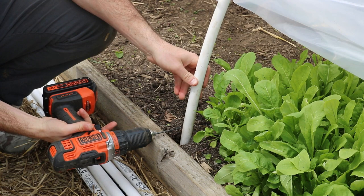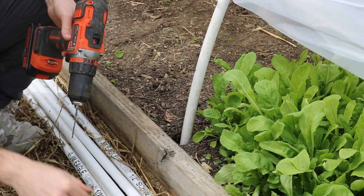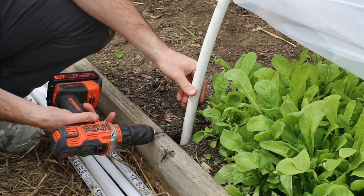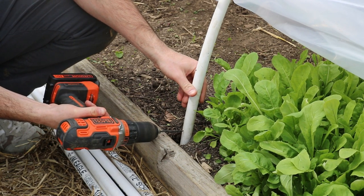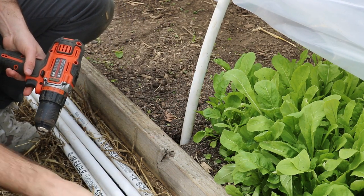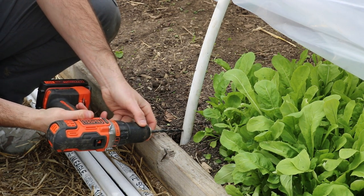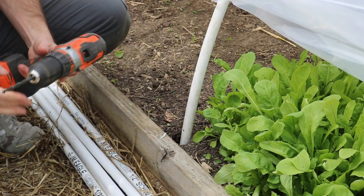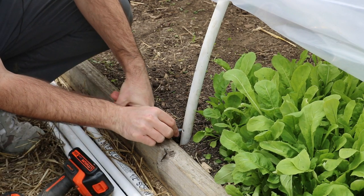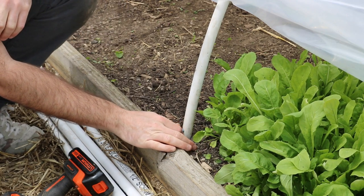Alright, coming in here and drilling. We're pre-drilling a hole and we're going to use two different bits, then finally insert our bolt. No cracking in the PVC. Then we're going to take our bolt and spin this around and get it in there nice and snug.